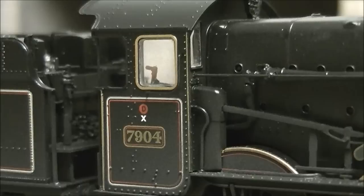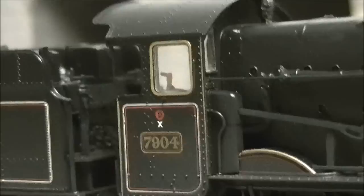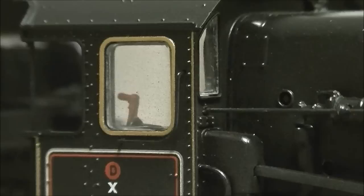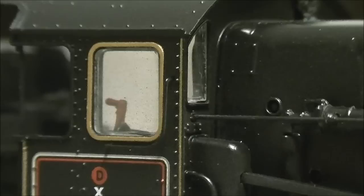Coming up onto the cab, there's plenty of rivet detail there. In front of the cab window there is an L-shaped railing — this is another feature Bachmann modified from the 2013 release, which was wrong. It had a straight railing, but this has now been replaced with the correct L-shaped one which goes around the window. It's nice to see Bachmann managed to do that.